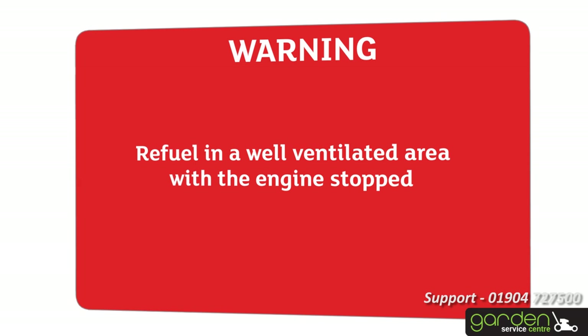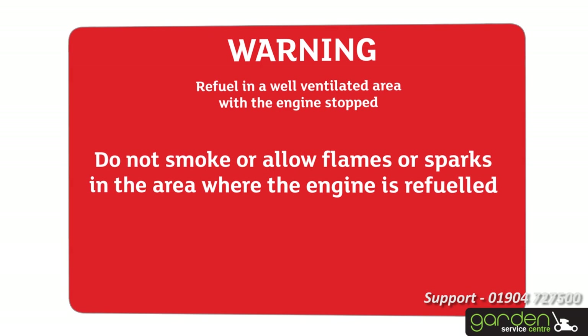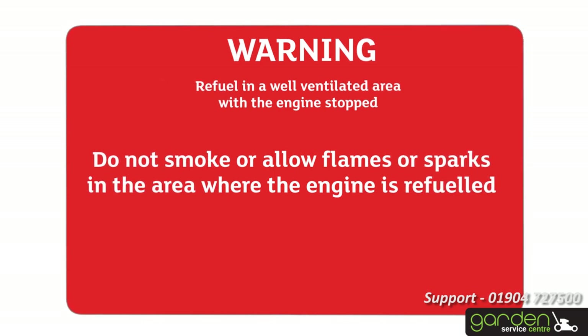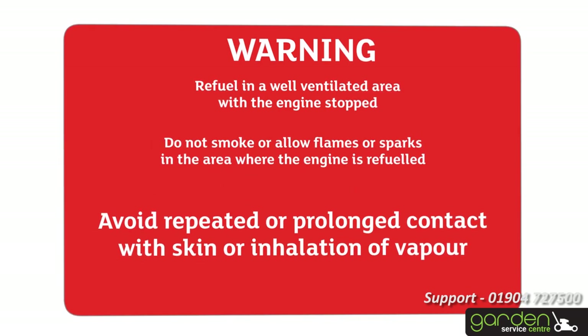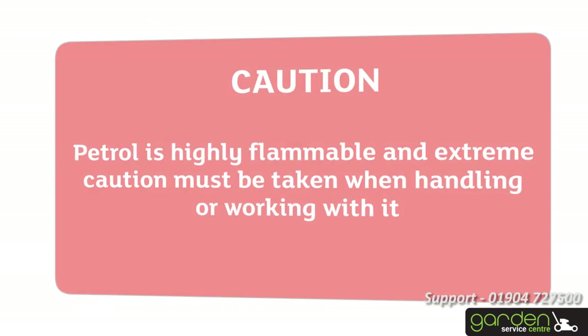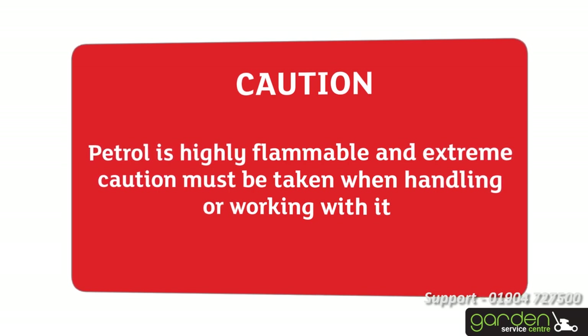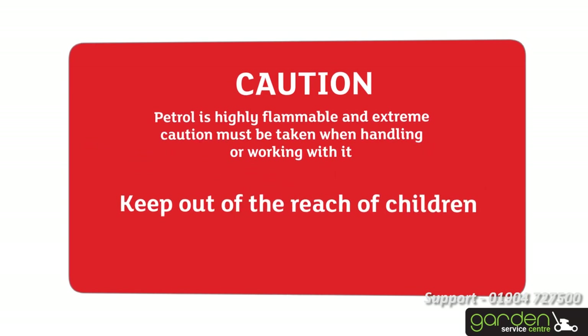Refuel in a well-ventilated area with the engine stopped. Do not smoke or allow flames or sparks in the area where the engine is refueled or where petrol is stored. Avoid repeated or prolonged contact with skin or inhalation of vapour. Petrol is highly flammable and extreme caution must be taken when handling or working with it. Keep out of the reach of children.